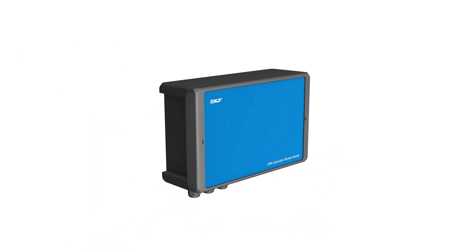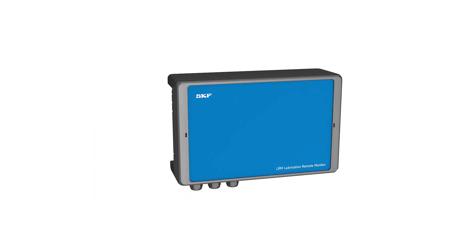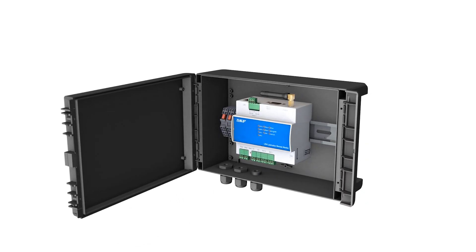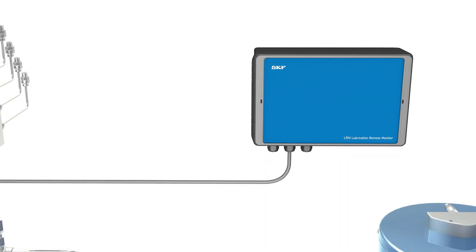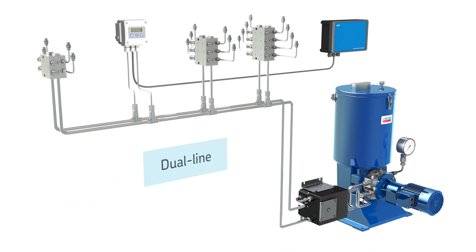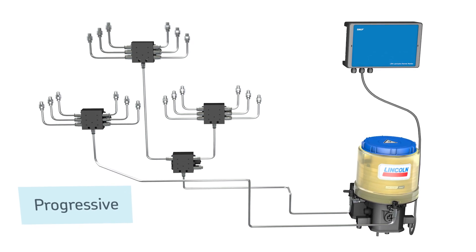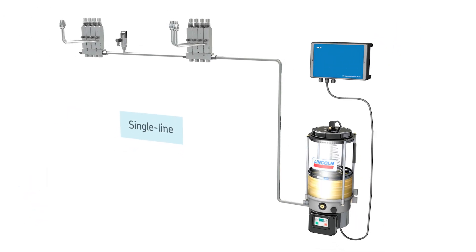The SKF LRM2 Lubrication Remote Monitor acts as the voice of your lubrication pump. Compatible with oil or grease, the monitor can be used in dual line lubrication systems, or in progressive and single line systems.